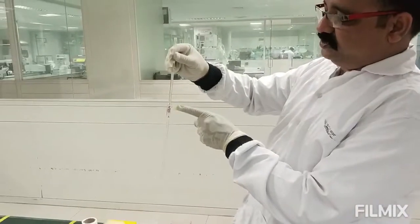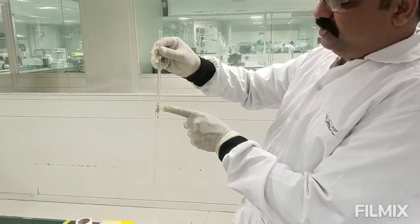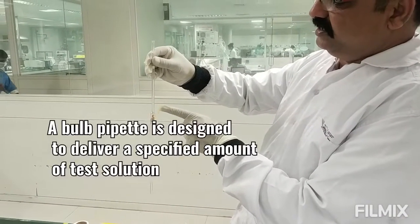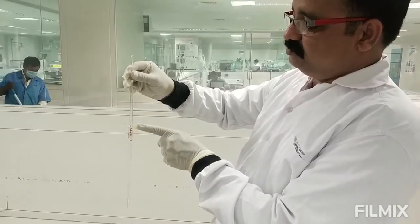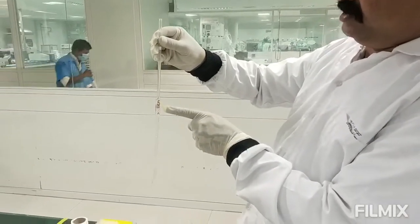This is a volumetric or bulb pipette. It has a single calibration mark, and this pipette is designed for dispensing 5 ml of solution.